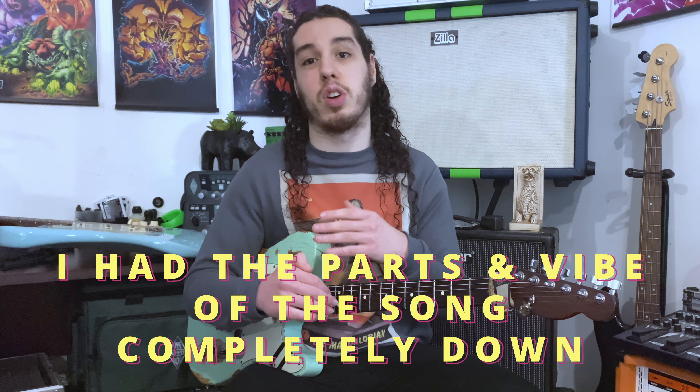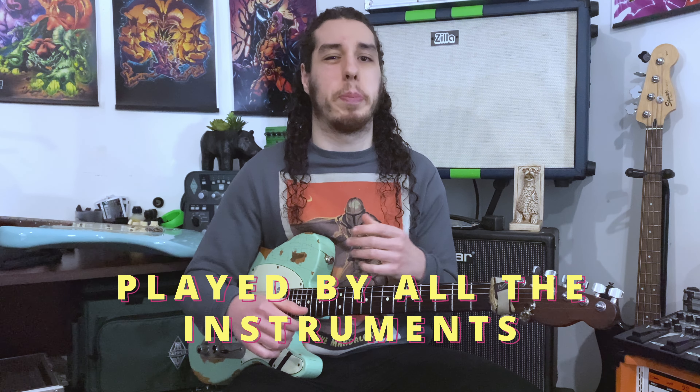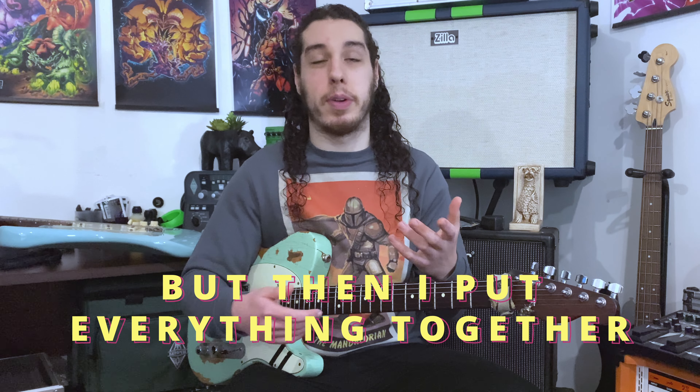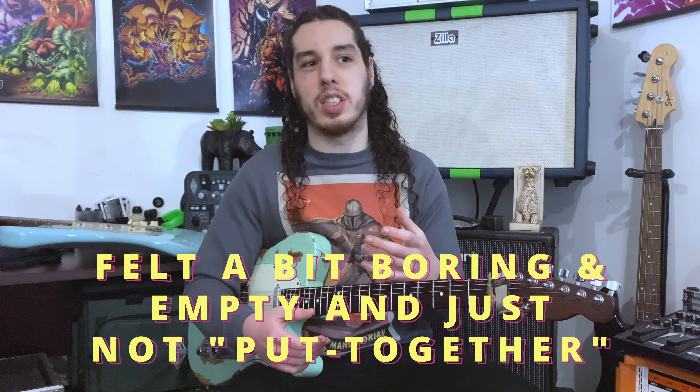I had the parts and the vibe for the song completely down. Originally it was supposed to be a riff song, where the main riff would be played by all the instruments to get that thick riff sound. But then I put everything together and after listening to it, it just felt a bit boring and empty and not put together.